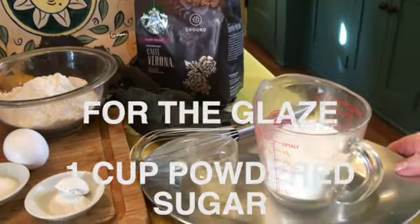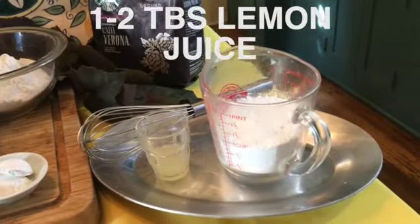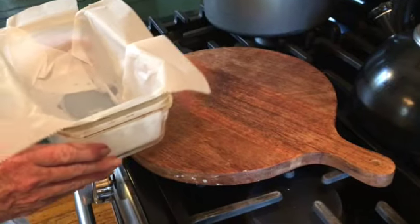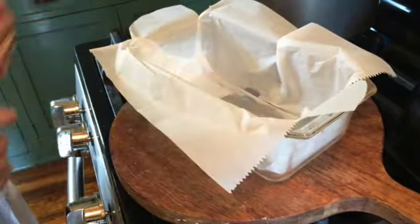For the glaze, you will need one cup of powdered sugar, one to two tablespoons of lemon juice, and a wire whisk. To get started, preheat your oven to 350 degrees and prepare your loaf pan. I like lining mine with parchment paper.